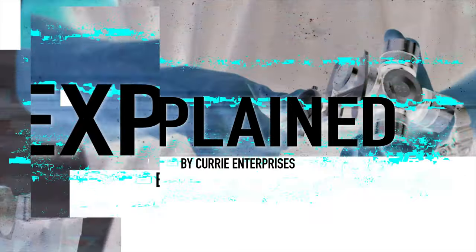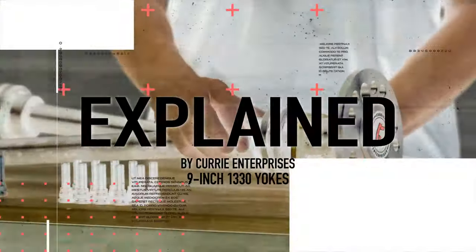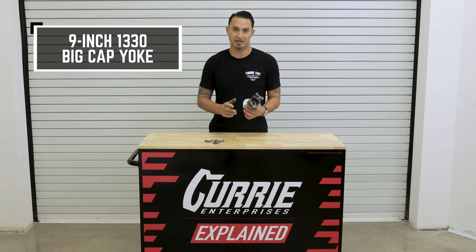Today on Curry Explained, we're going to talk about our 9-inch 1330 big cap yoke. I'm John Henson for Curry Enterprises, and today we're going to go over our 1330 standard big cap 9-inch yoke for a 9-inch rear end.